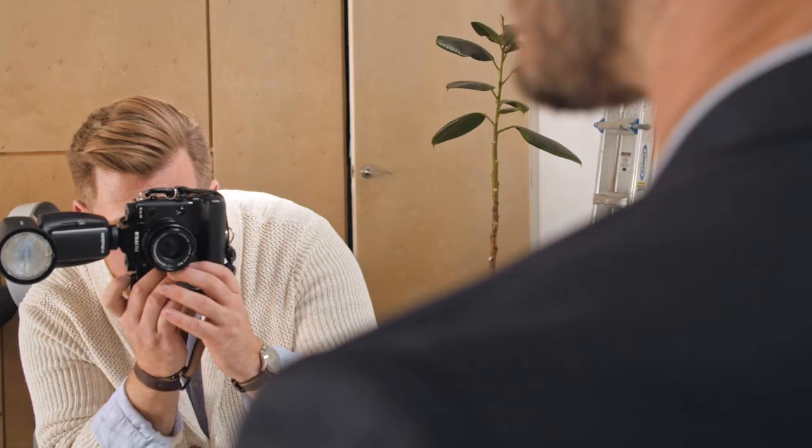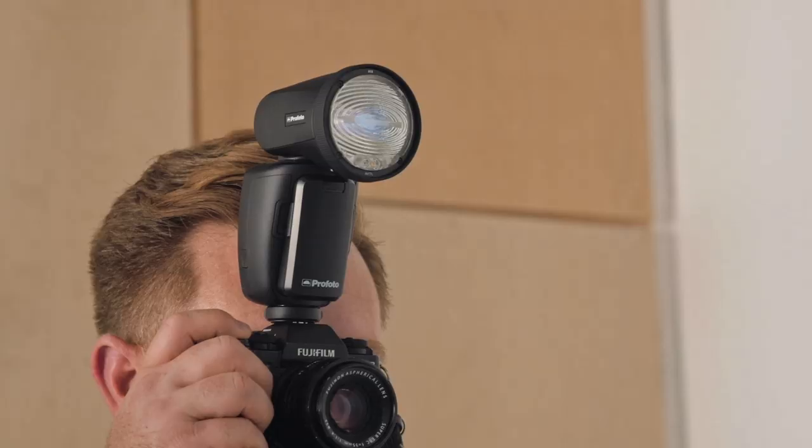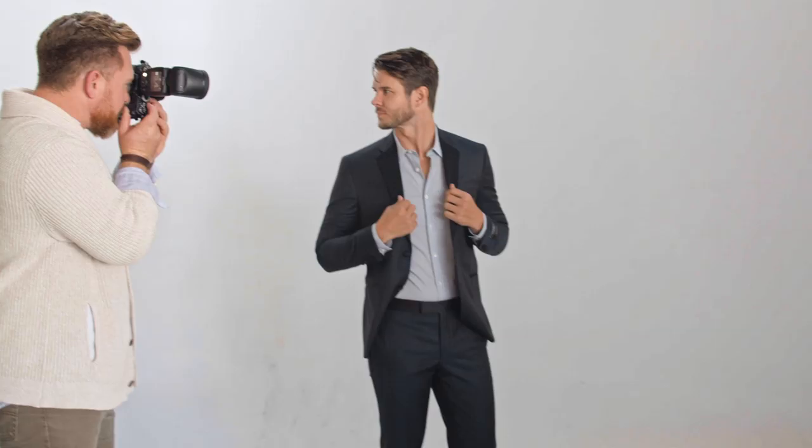To create hard light, you need a small light source. The smaller the light source, the harder the light. For this image, I'm pointing my A1X straight onto the model, and the shadows on the wall in the background will be similar to those you get from the sun. Hard light is the perfect solution if you want crisp and sharp shadows.